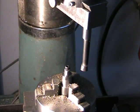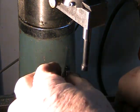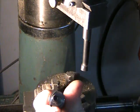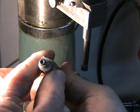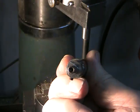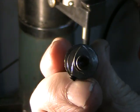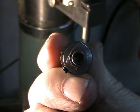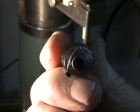The cam profile is completely cut. Taking it out so you can see it — and there you can see the profile. That's just about perfect. All I have to do is go over it with a little sandpaper or a file to smooth it up and it'll be done.